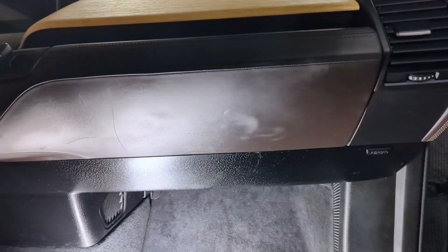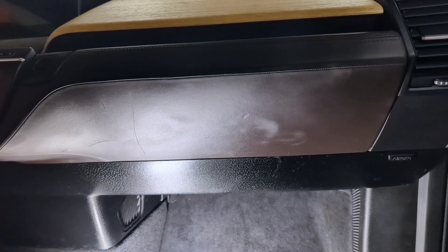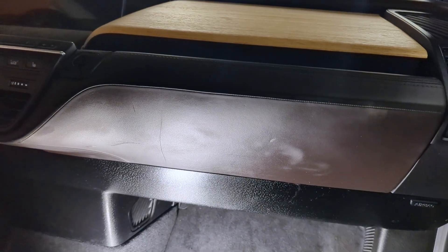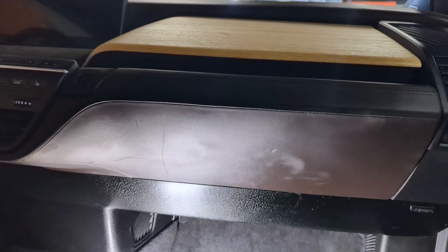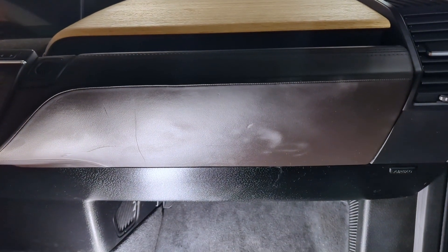There are two fuse boxes on this vehicle and they're both on the same side. We are on the passenger side in the footwell, where your feet would go — that's where you're going to find these fuse boxes.